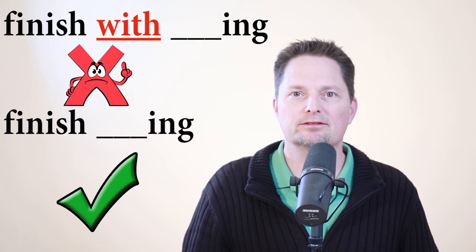So when can I say 'with'? I can say 'with' when I talk about things — nouns. For example, a waitress goes to the table and asks the customer, 'Are you finished with that? Are you finished with your plate?' In this case we can use 'with.' The waitress asked if she was finished with her plate, and she said no — she's not finished with her plate. She's still eating.